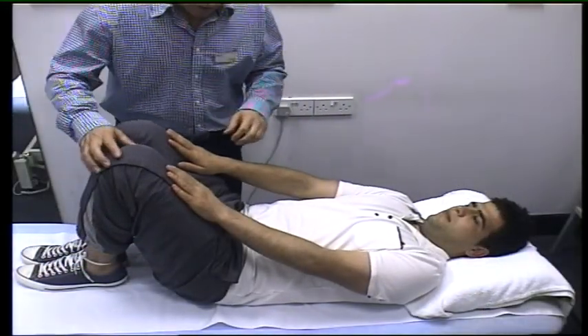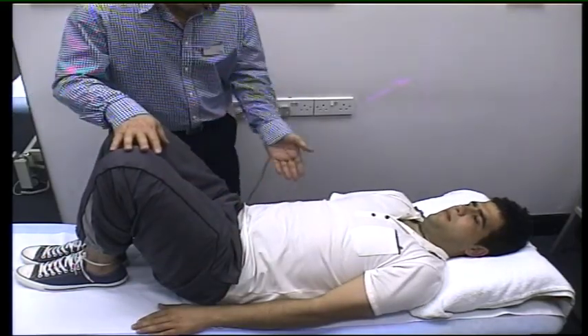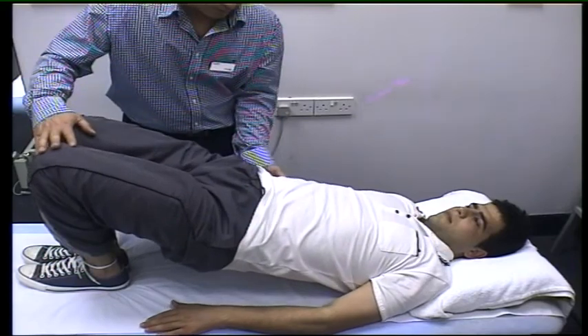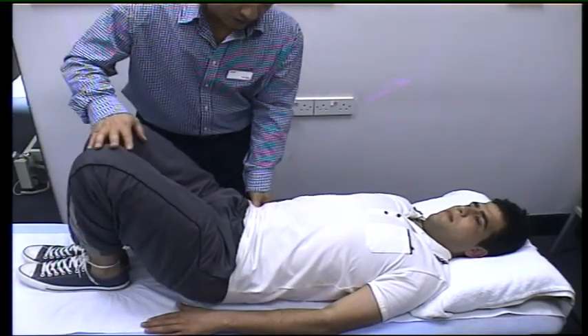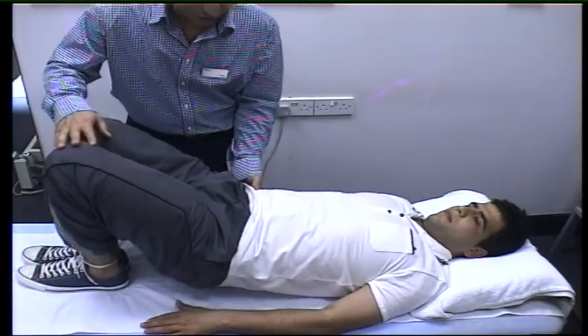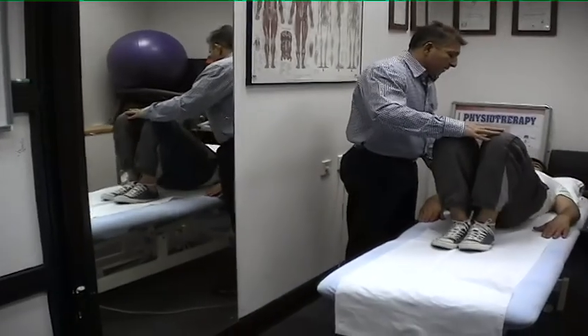For the next exercise, gently relax your hands and lift up your bottom — come up. You can do two sets of 10 or 15 repetitions, or you can come up, hold for a couple of seconds, and then go down.